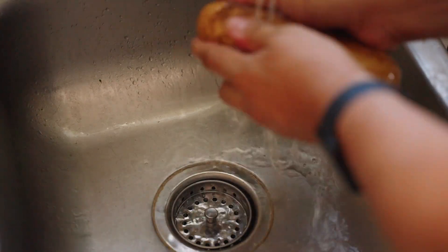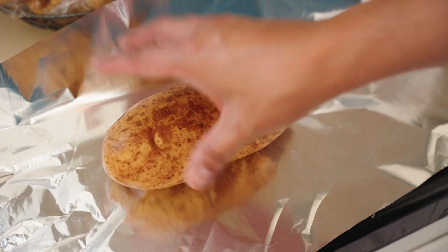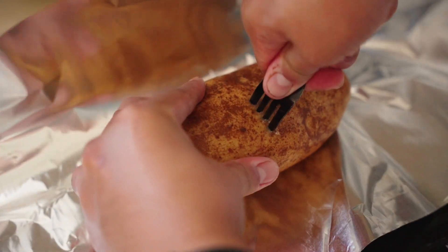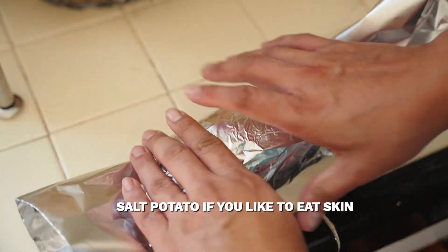Before baking, you'll want to give these potatoes a good wash. Be sure they're relatively the same size so they're done around the same time. Let's poke some holes in these potatoes and then wrap them with aluminum foil. I'm not planning to eat the skin, so I didn't salt it.